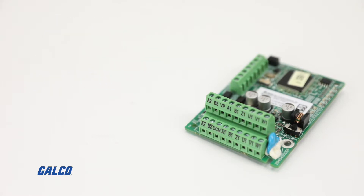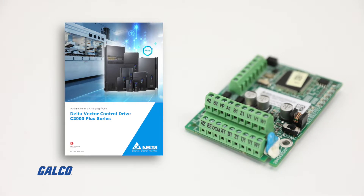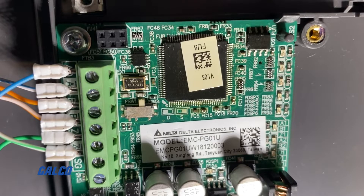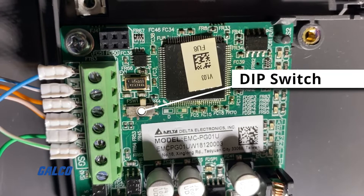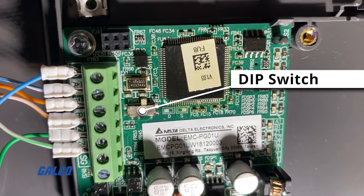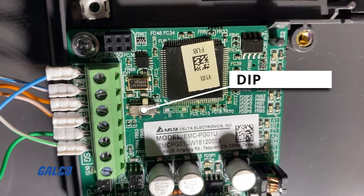You should always reference the manuals pertaining to the specific controller you are using to properly wire your PG outs. Once the encoder card install is done, you should see that there is a dip switch on the EMC PG01U that should be set to S for use with standard ABZ UVW encoders.